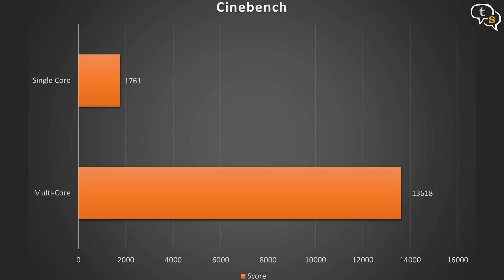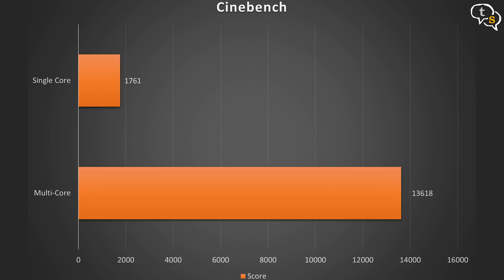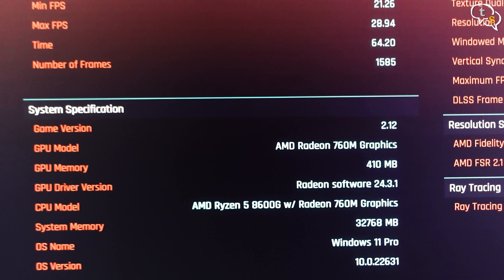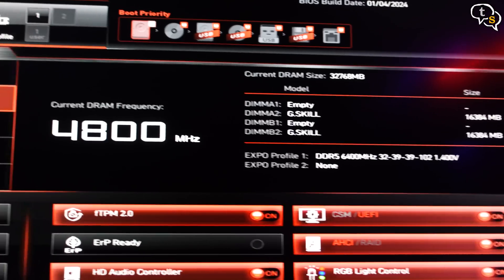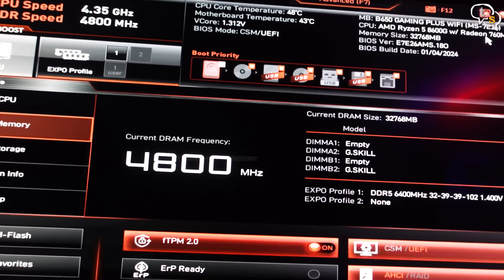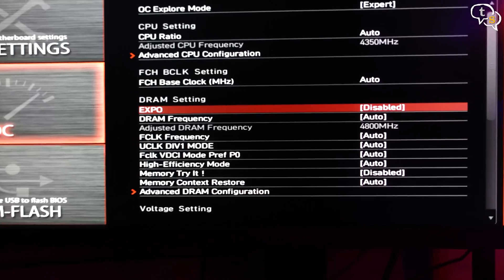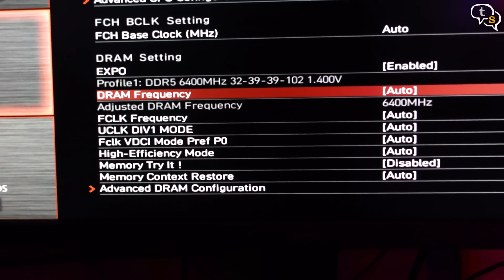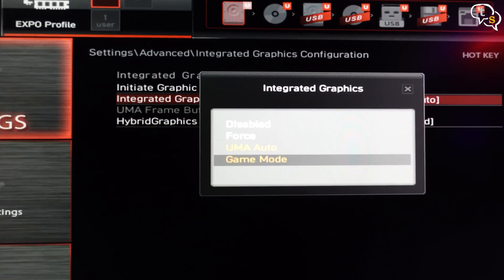Starting off with Cinebench, these are the scores: single core we get 1761 and multi-core is 13618, which is decent. What is special about this CPU is the 760M GPU, so here are some gaming benchmarks. When first running Cyberpunk, I noticed it was using only 410MB of VRAM, which is quite low. The iGPU uses part of your RAM for itself, so off to the BIOS settings. I need to turn on EXPO as the RAM is rated at 6400MHz but was only running at 4800. These CPUs and iGPUs like fast RAM, and now it's set to the fastest possible speed.